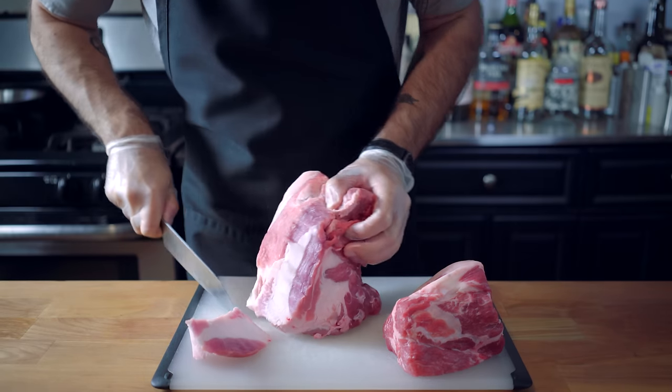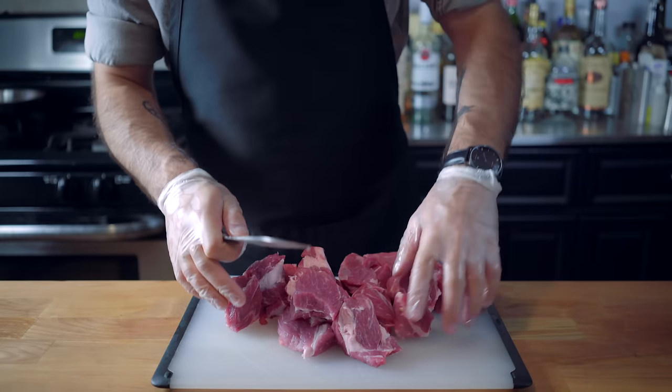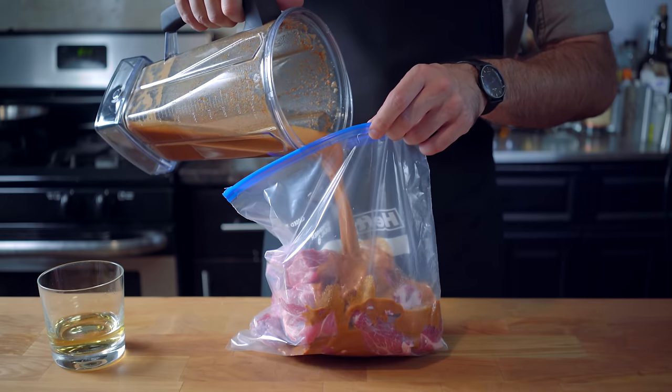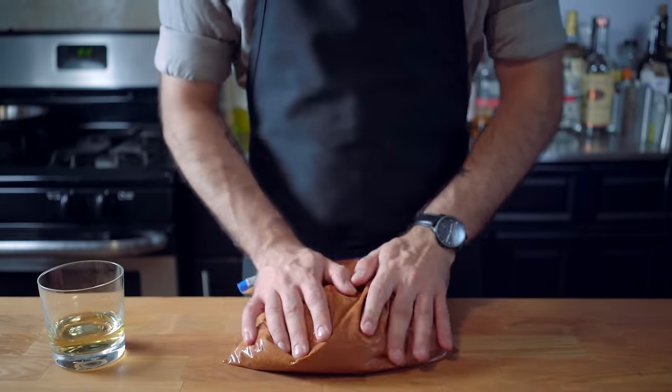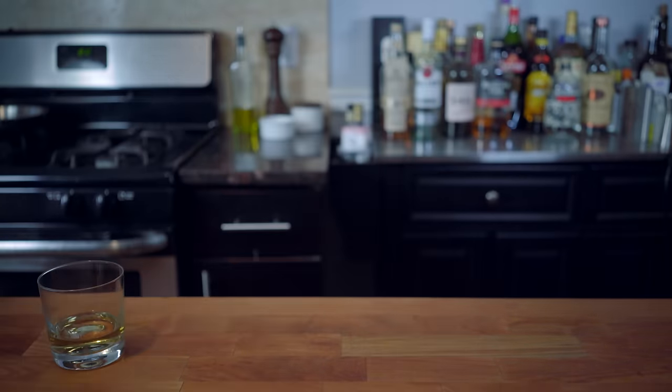Pork butt is from exactly where you think it is on the pig — that's right, the shoulder — and it responds extremely well to acidic marinades and long, slow cook times. So once we've cleaned the gristle and silver skin from our pork and cut it into two-inch chunks, we're going to place it in a plastic bag along with the marinade, and let it sit for 30 minutes.